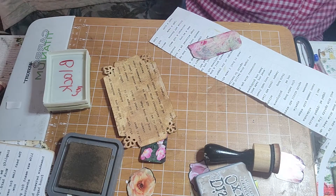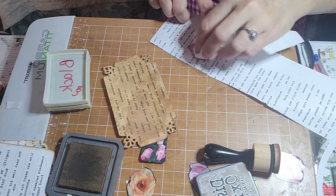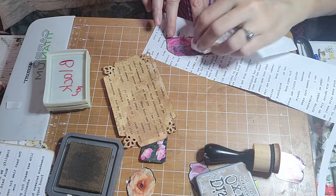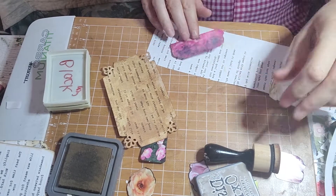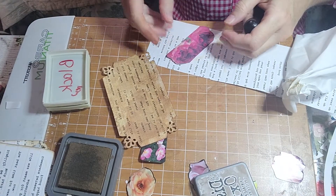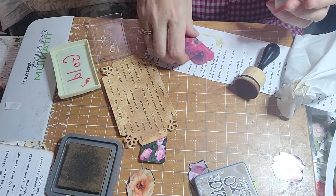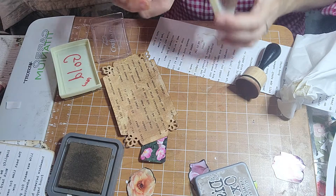I'm going to get a tissue, let's see what happens. It's doing something. It's looking kind of neat, I think. Okay, now I'm going to hit it again with the black. Now that it has that other ink on it, I think it will take it better.